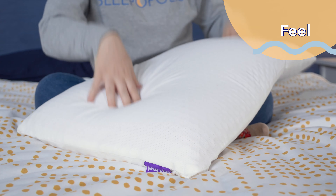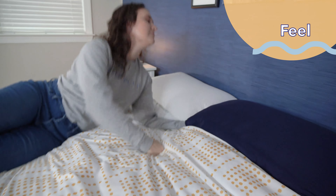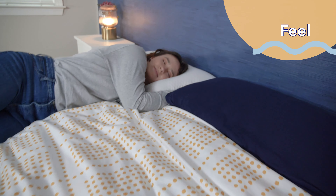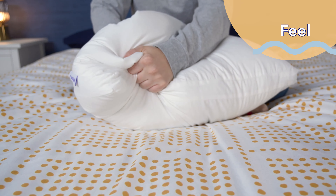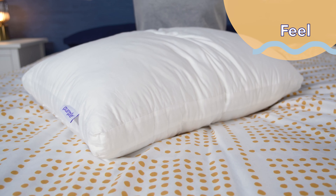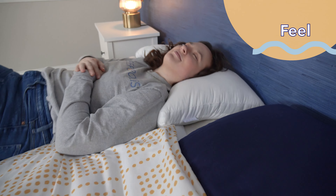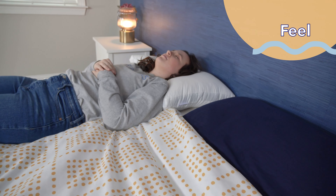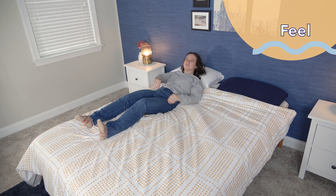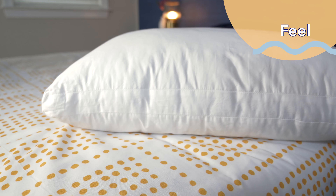The Purple Harmony had more of a medium firmness. The combo of the latex and the Purple Grid makes it super bouncy and supportive, but it also has enough give that you get some contouring around your head and neck. The Purple Cloud's firmness I also rated as medium, but it has a much different feel than the Harmony. The gel fiber gives it some of the softness of traditional down, but it still has a little bit more of an elevating feel. It has some moldability of traditional down, but as you can see when I press into it, it reforms pretty quickly.